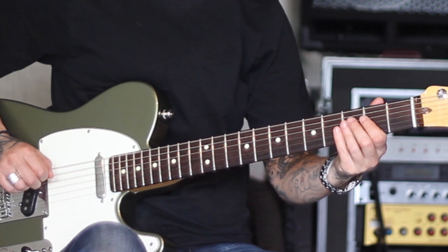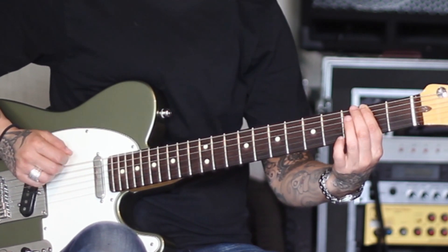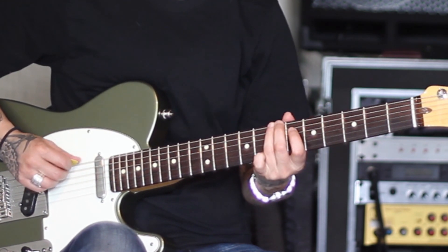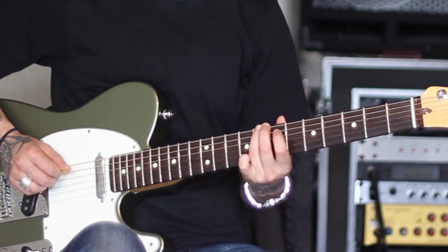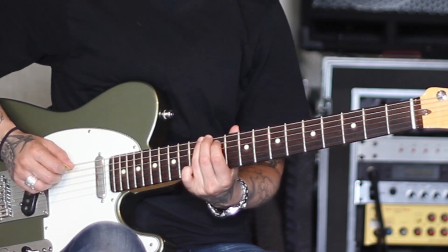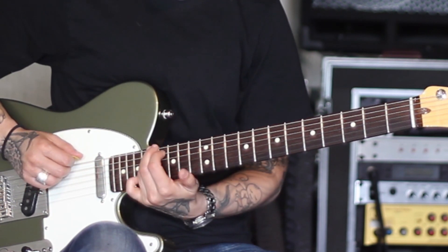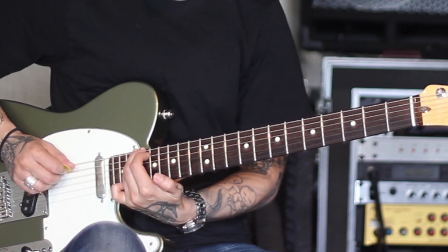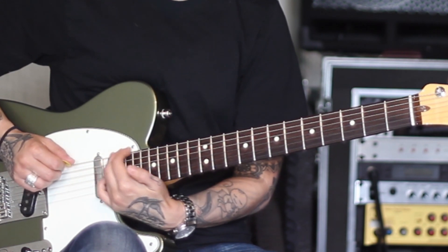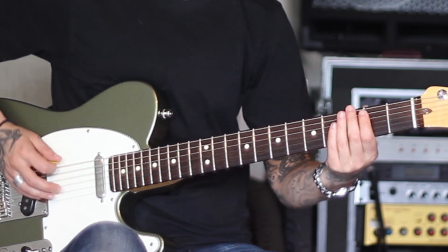Remember we're starting from the sixth degree of the G scale, which is E. So you've got E, whole step to F sharp, half-step to G, whole step to A, whole step to B, half-step to C, whole step to D, whole step to E, whole step to F sharp, half-step to G, whole step to A, whole step to B, half-step to C, whole step to D. You can resolve here. One more time, starting on E.